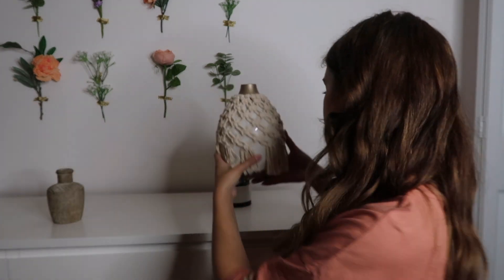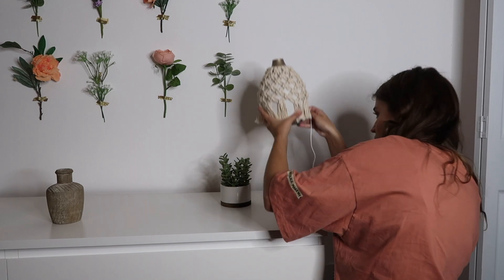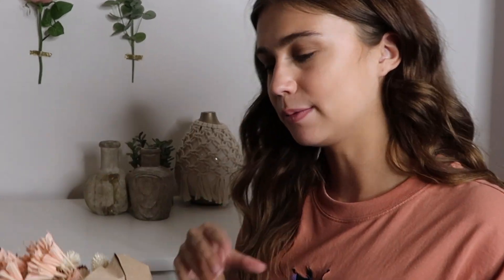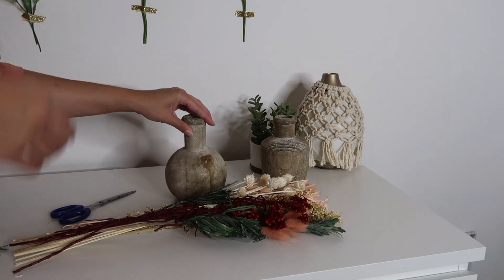I'm also going to move the diffuser from my bedside over here because I think it looks really cute and there's a plug right here I can use. Today I went out and got this paper flower bouquet from Anthropologie. I'm going to take some of them out and put them in these little jars to give it a little pizzazz. I got the flowers undone and have scissors to cut them to the right length to fit in the jars.